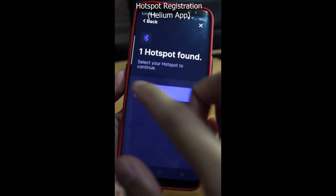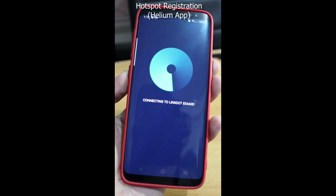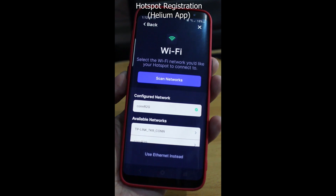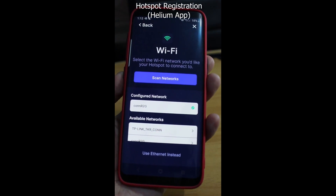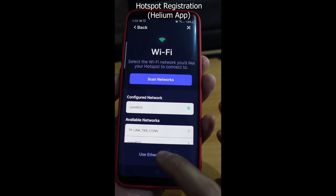Once found, pair with your device, and then select ethernet for the internet connection. After this, you'll need to confirm your location for assertion, and then the device will now be registered to the network.